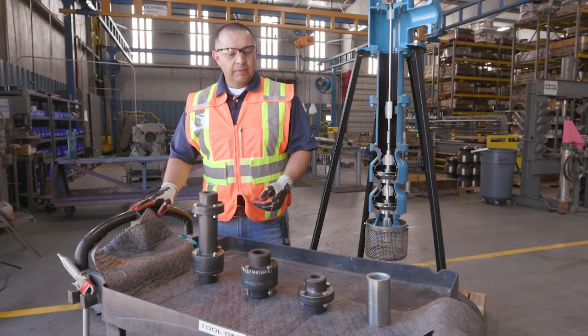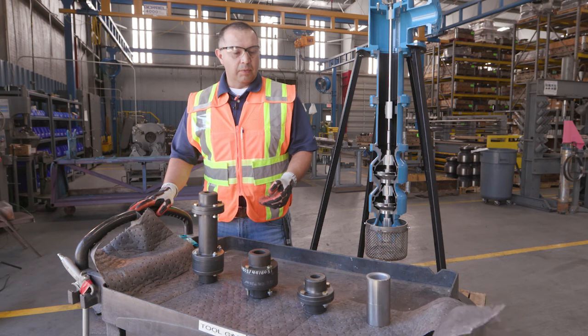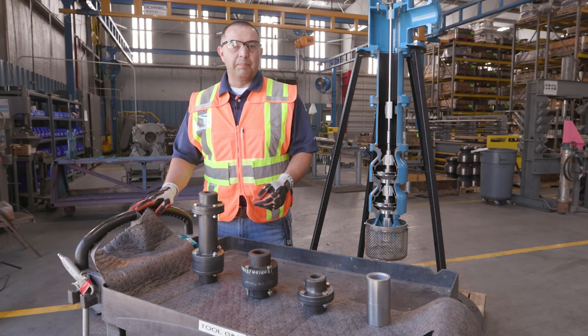These are the four different styles of couplings that allow for product flexibility to be used in your specific application.